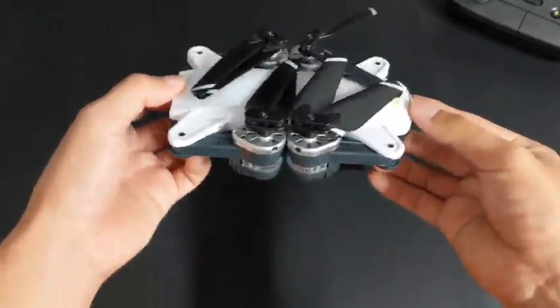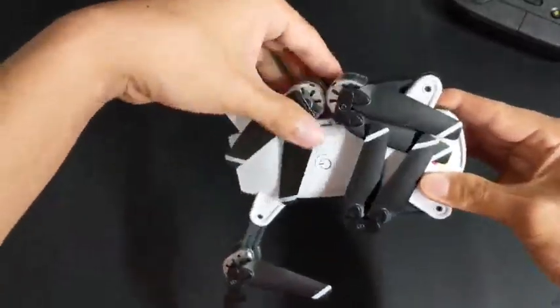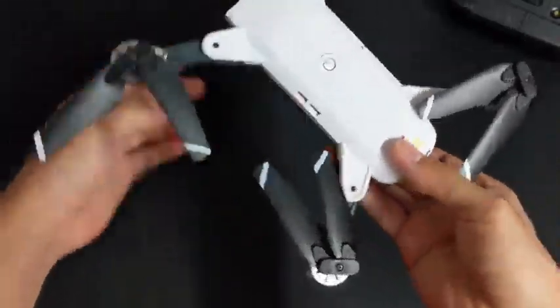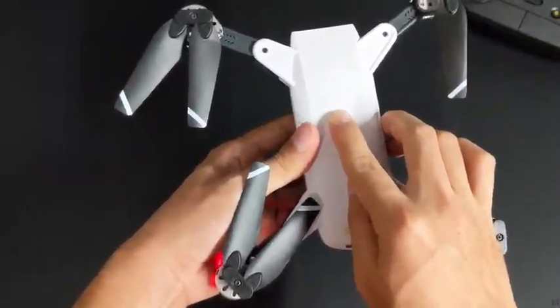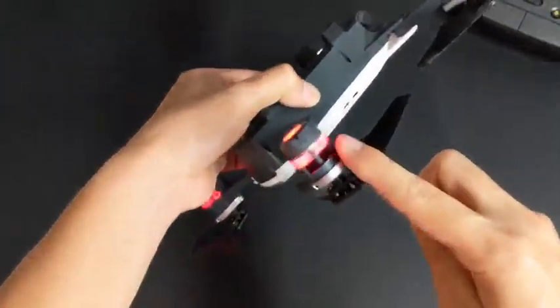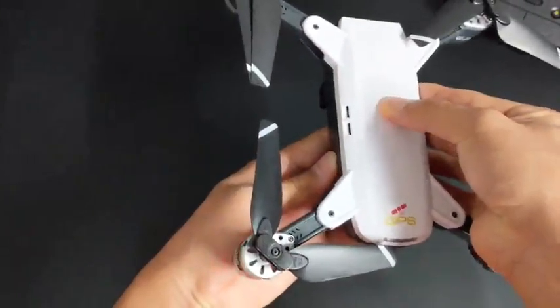So let's take a closer look at the quadcopter. The arms fold out just like this. There is no particular order which you have to fold them out in. The arms are pretty stable and stay in place once folded out. On the top there's a power button that you press and hold to turn it on. The top shell of the quadcopter has a rubberized texture to it, which is pretty nice in the hand. Once powered on, we can see the orientation lights, which are white in the front and red in the back.